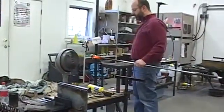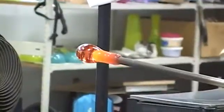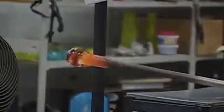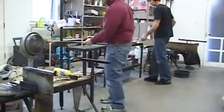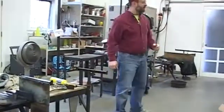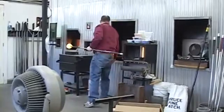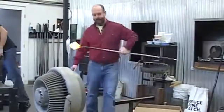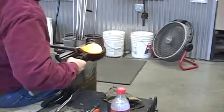I'm just waiting for it to cool a little bit to stiffen it up, and then I'll go and put a layer over this. I'm going to put the cover gather on. Now the colored glass is cased between two layers of clear.